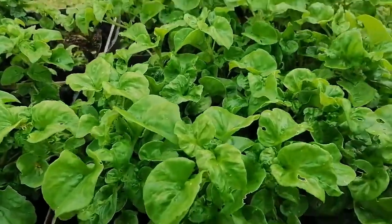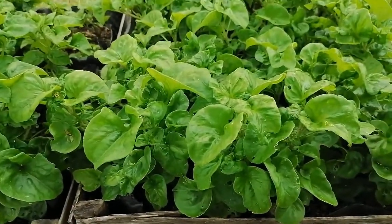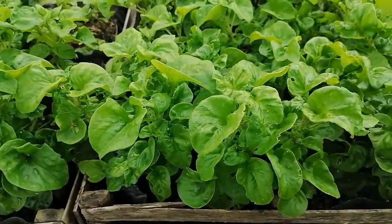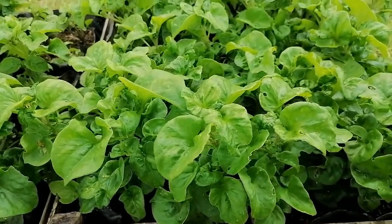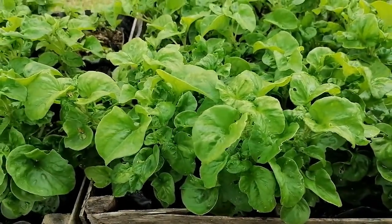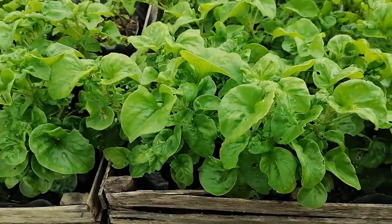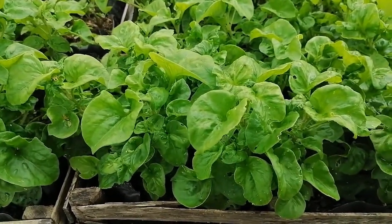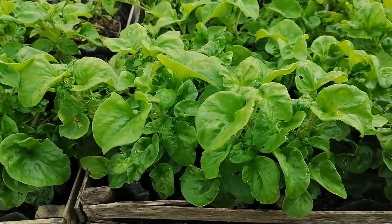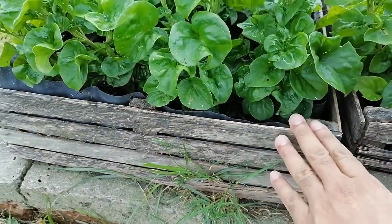Brazilian spinach is still not very familiar in Malaysia, but it is becoming popular. One of my students completed her final year project on it. After that, I was truly amazed to see how quickly it grows — very succulent, and we can say tasty as well.